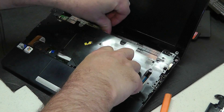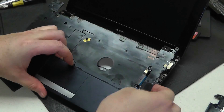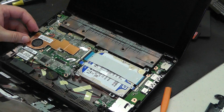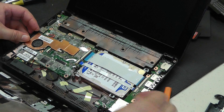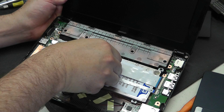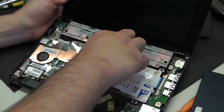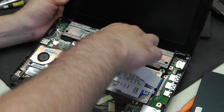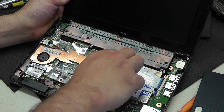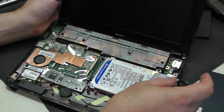Now that we've got everything kind of loose from the tabs, we're going to ease the palm rest back a little bit, and then we will be able to see where our hard drive lies at this point. And there's our hard drive. We have two ribbon cables that are kind of covering our hard drive here, so we're just going to pull our ribbon cables out — those go to the daughter board that leads to our USB ports — and we'll fold those back and loosen them up.